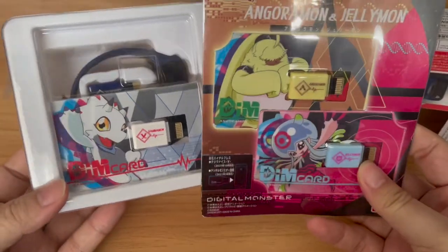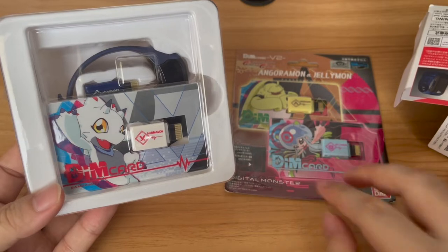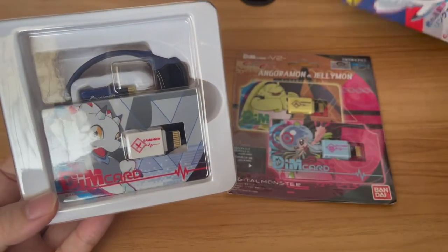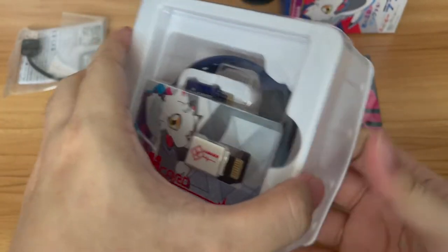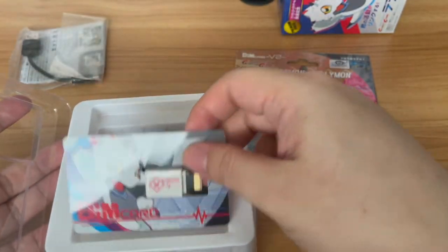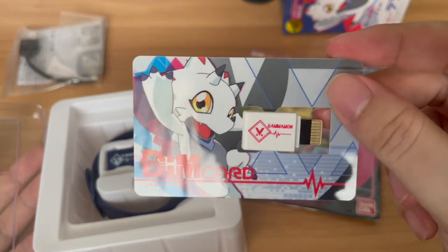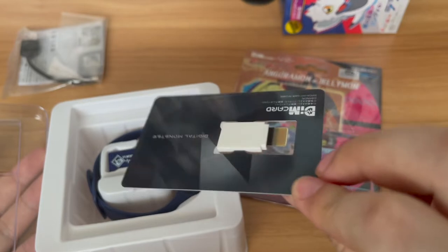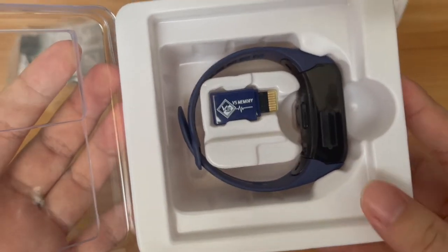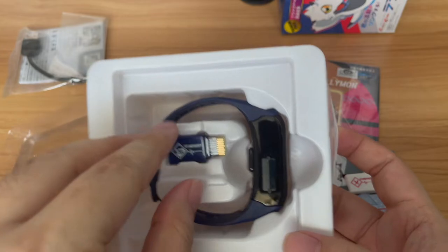As you can tell, the DIM card is not in the same package as this thing, but there is a Gamamon DIM card sold separately, unlike the Pulsemon DIM card which was exclusive to the very first Vital Bracelet. So yeah, if you bought the very first Vital Bracelet, you have the exclusive DIM card for Pulsemon. It's pretty flimsy plastic. Then — oh, there's a Versus Memory here! I have no idea what this Versus Memory is all about — I'm pretty new to the Vital Bracelet scene.